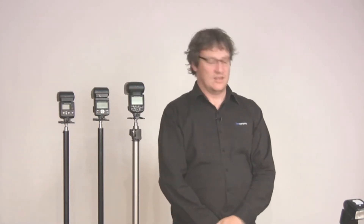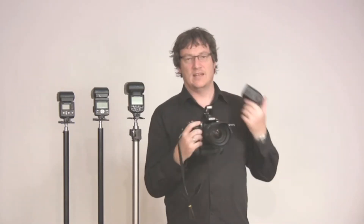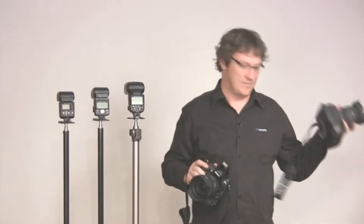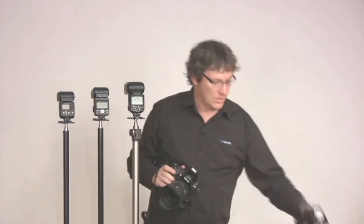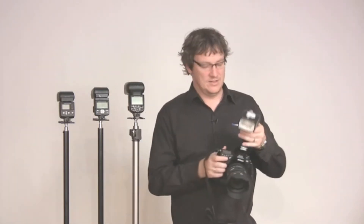ITTL enables you to take a full metered exposure — metered flash output and metered exposure on the camera — to give you a nice pleasant looking shot. There are a couple of ways to use ITTL. You have to have a master unit and remote units. If you've got a D200, D300 or D700, you can use the pop-up flash on the camera. If you've got a Fuji S5 Pro you can do the same thing. Or more commonly you can use a Speedlite — an SB900 or SB800 mounted on top of the camera as the master unit.